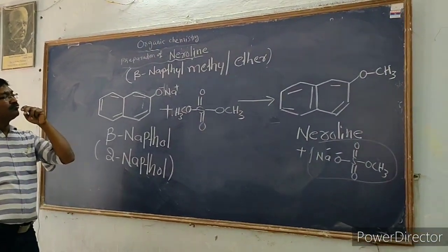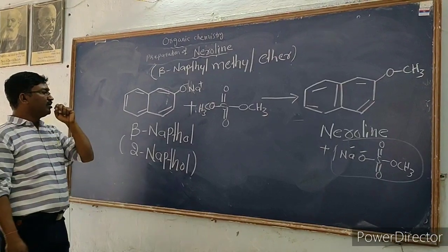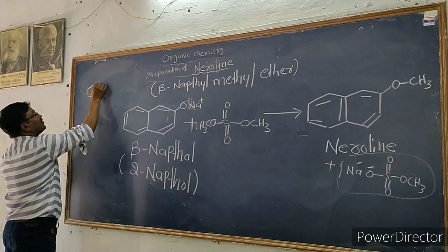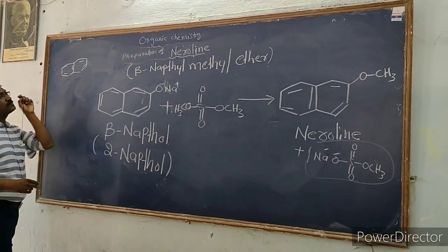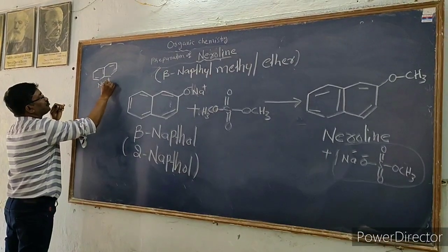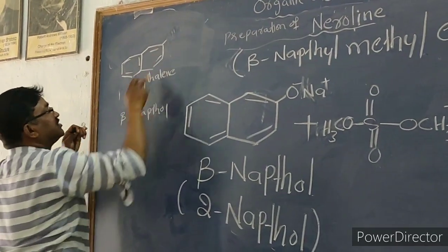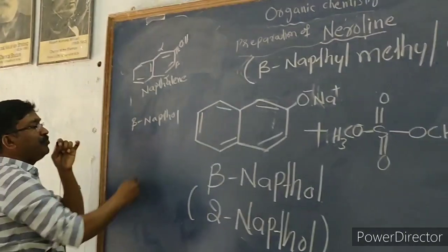Now for the theory part — the principle behind the preparation of Nerolin. We require beta-naphthol and NaOH. Naphthalene consists of two benzene rings written side by side. If you write an OH group at the beta position, that becomes beta-naphthol; at the alpha position it becomes alpha-naphthol. So we use beta-naphthol.